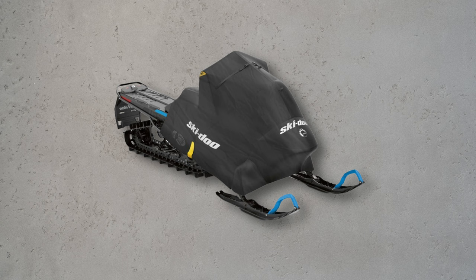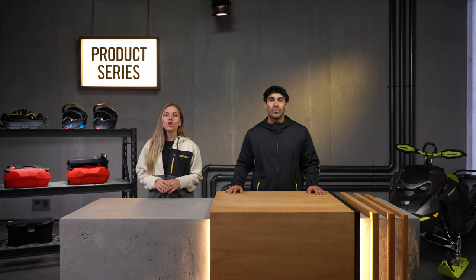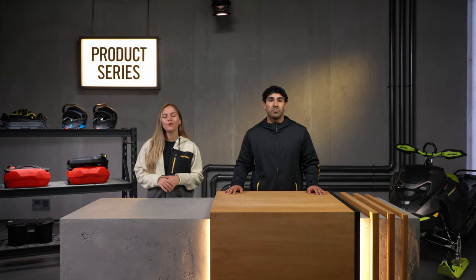Ski-Doo developed the Ride On Cover to make your entire experience easier. This ride protector is easy to apply thanks to a series of bold yellow markers that align with various points on your vehicle. No more struggling with precarious or ill-fitting covers.